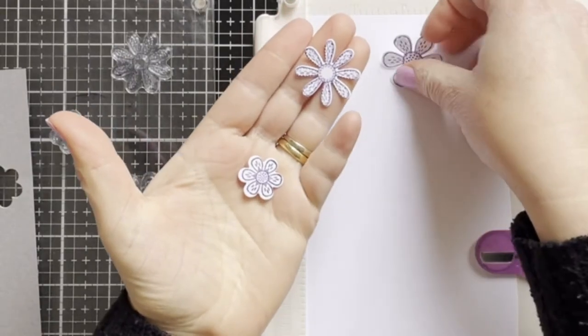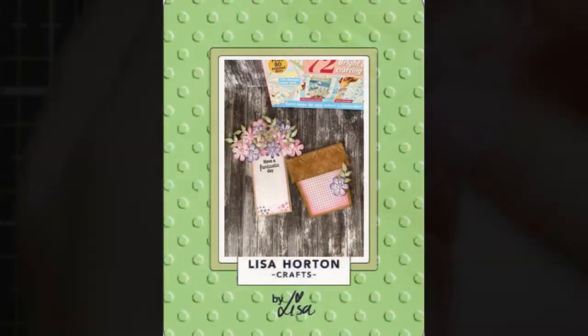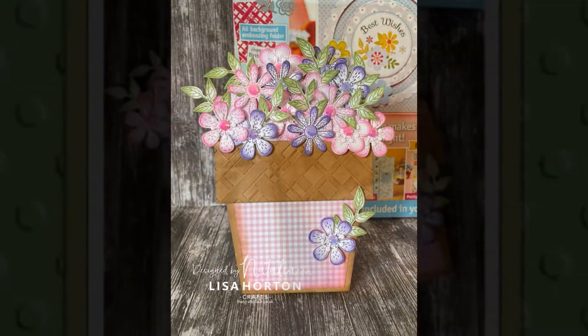So that's the flower stamp. I hope you enjoyed this video tutorial. Thank you so much for watching, bye!